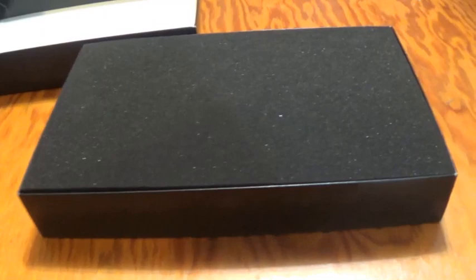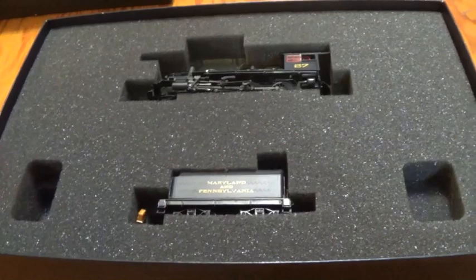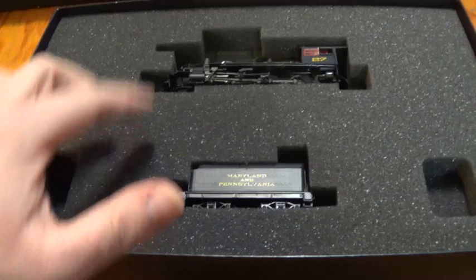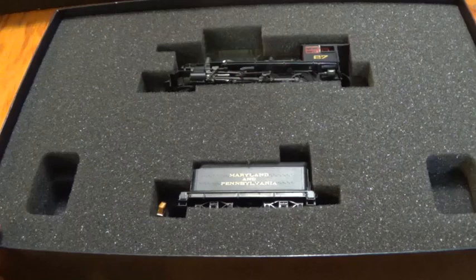The locomotive is protected with a nice piece of foam. Moving the foam out of the way — ta-da! There she is, number 27, and she is beautiful. She was connected with her tender at George's Trains, but when I was getting the locomotive, the poor guy had one heck of a time disconnecting the tender from the locomotive. Hence the reason I never ran the locomotive — disconnecting it from the tender is a huge hassle. Once I do the review video, they're going to stay connected. That's why I never really showed it off, except in that locomotive collection video.